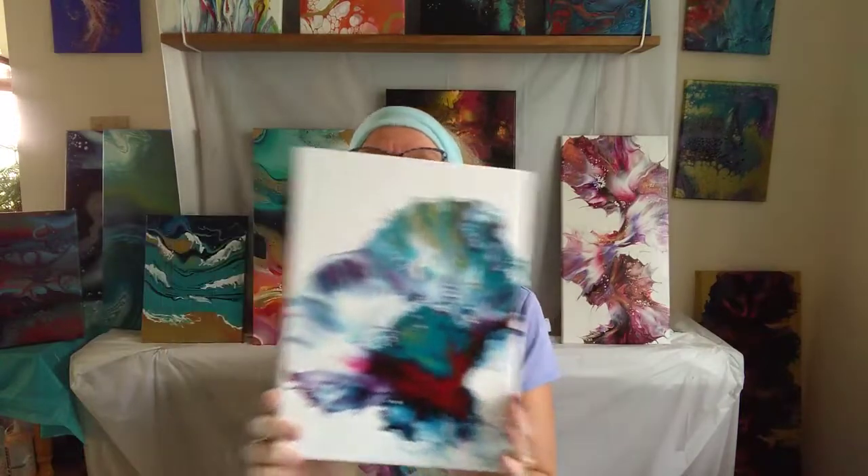Because the paints are very, very fluid — they're mixed only with water — they do travel across the canvas quite nicely when we use this type of hairdryer.